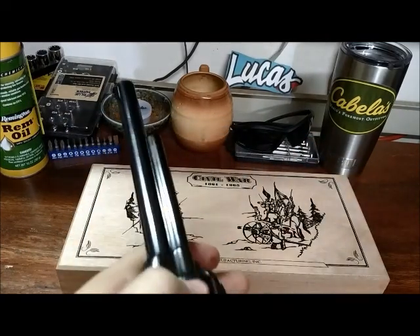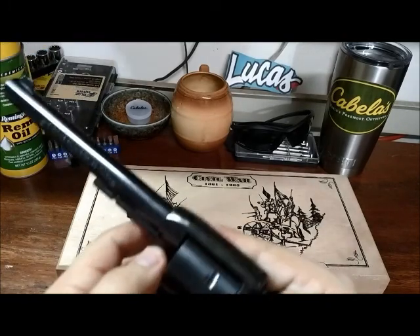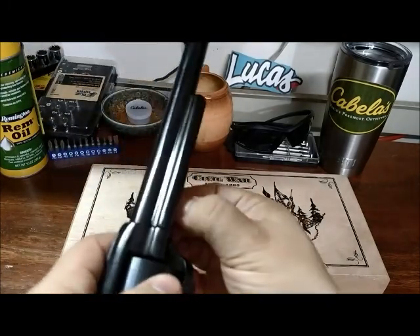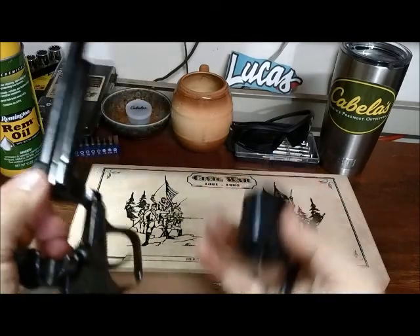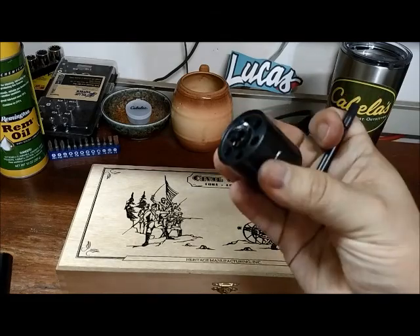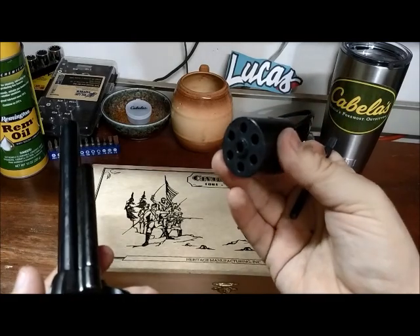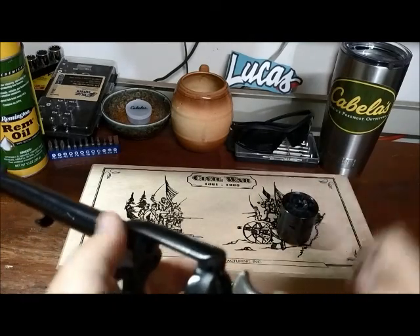Once you get the hang of it, it's not a big deal. And of course, switching the cylinder out was really easy. You press the button, pull this pin, and your cylinder pops right out. Then you can put your .22 Magnum in or your .22 Long Rifle in, and you're ready to go. And it also helps clean these things when you take them apart like that.